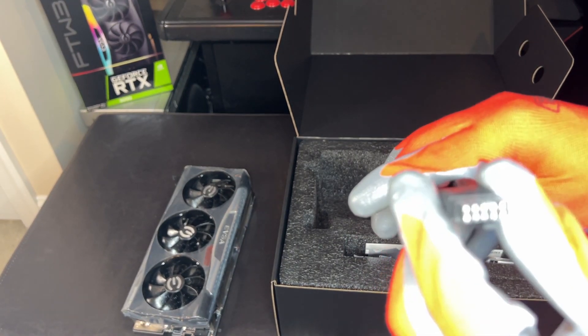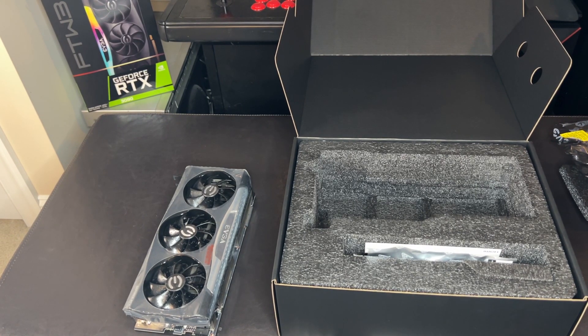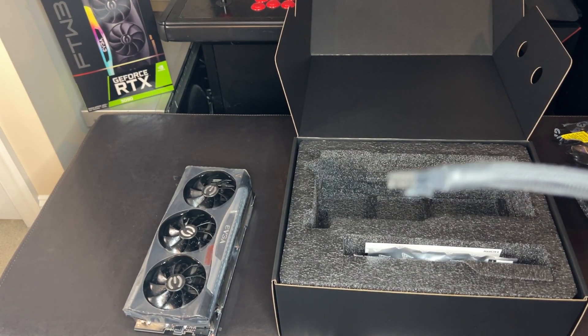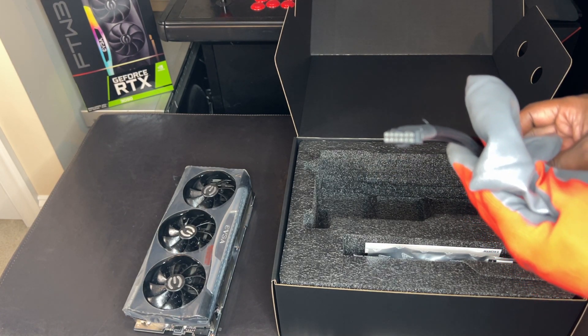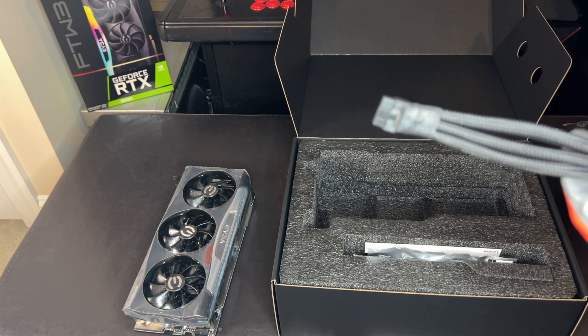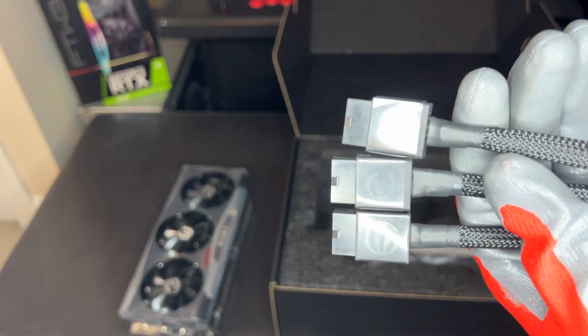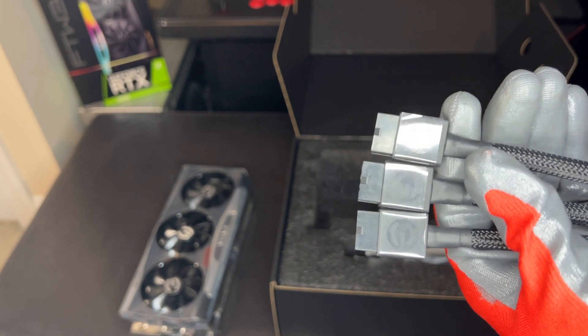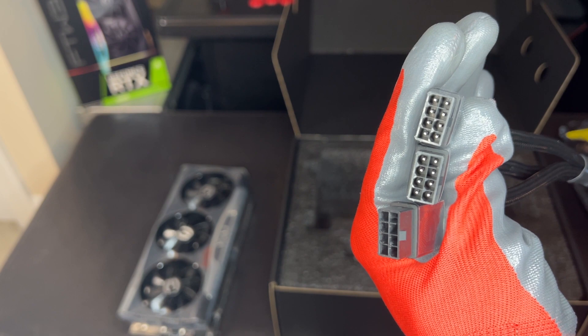So here we have the new connector — all 8 pins, right?